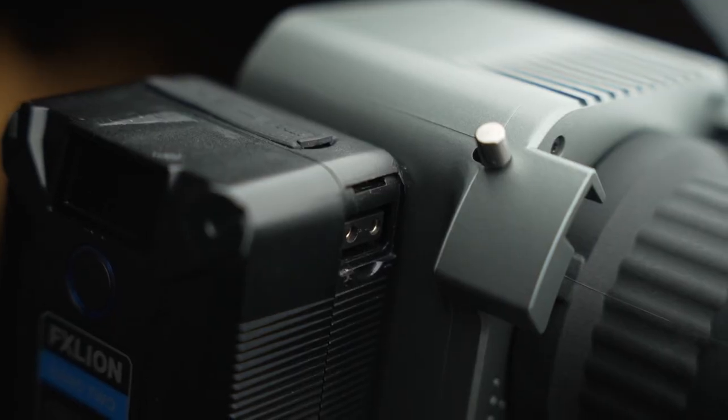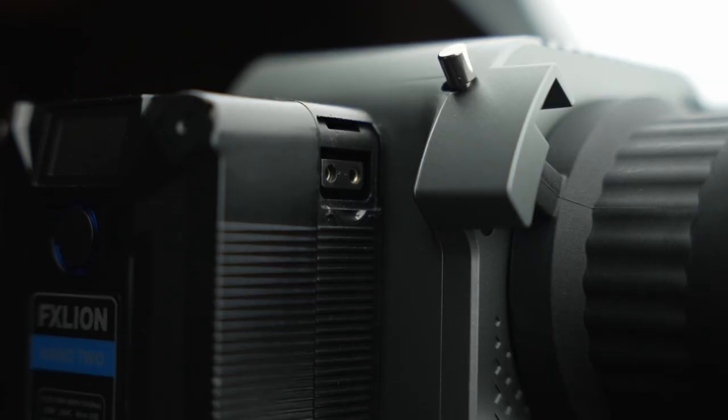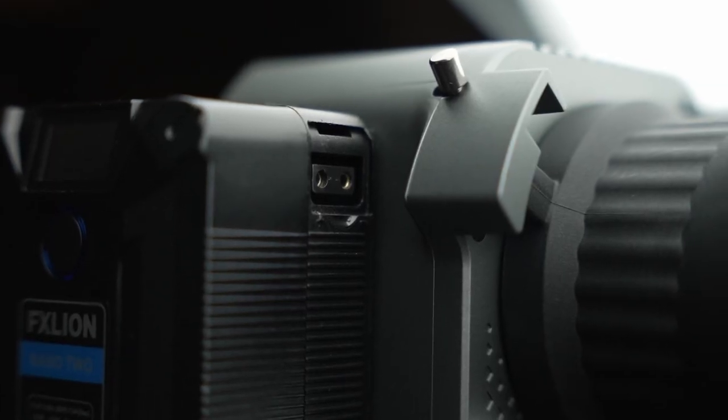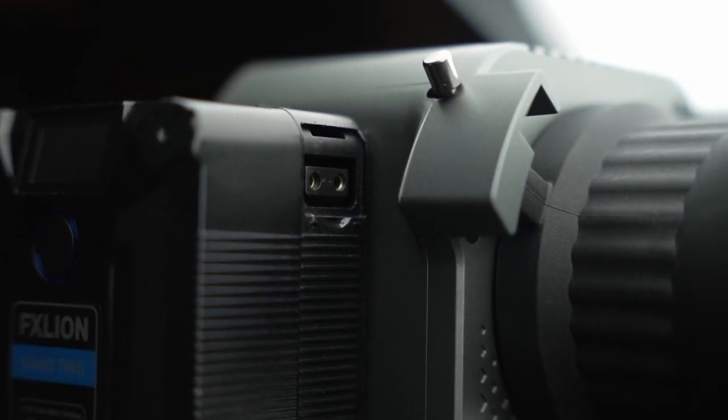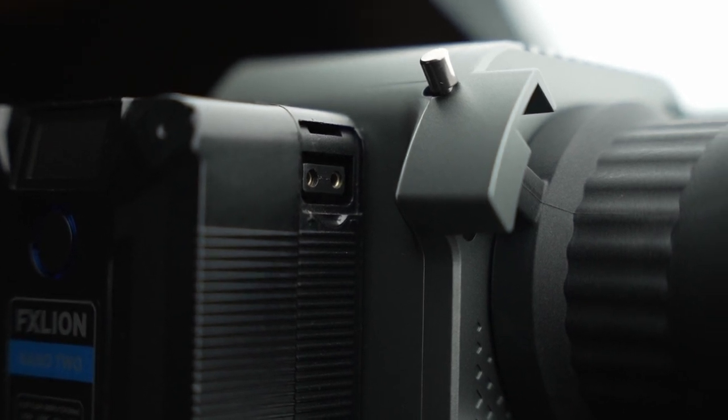Except for the fact — look where the D-tap is. Unfortunately, where the D-tap is on this battery is in the wrong position for this light. It gets right in the way of where the Bowens mount sticks out on the light. Because the Bowens mount is a bigger adapter compared to the light size, to keep the light compact they had to extend the front out. Unfortunately, that means it gets in the way of attaching a D-tap plug into the side of the FX Lion batteries.